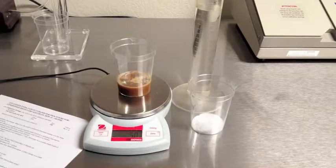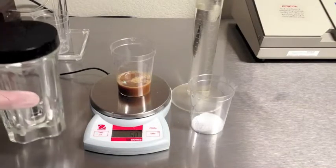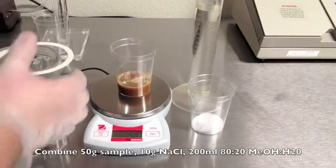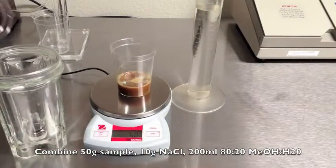First, homogenize your sample by shaking it thoroughly. Weigh 50 grams of sample and combine with 10 grams of non-iodized salt and 20 milliliters of 80-20 methanol in water. Add the salt, sample, and methanol to the blender jar. Then set the timer just past 60 seconds and blend on high.